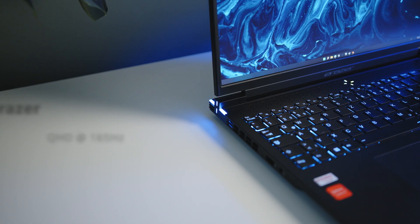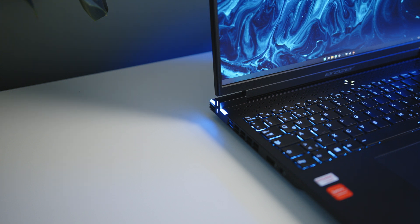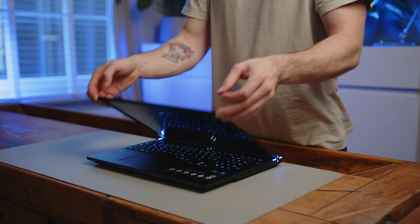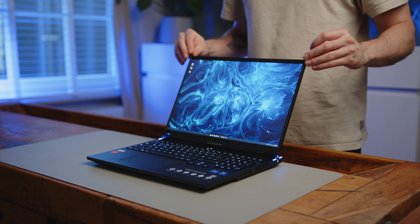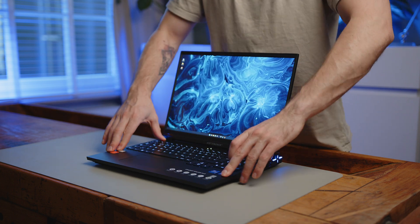Our review unit is equipped with Intel's mainstream gaming CPU, the i7-12700H, 32GB of RAM, a 1TB SSD and a 16-inch 16x10 QHD screen. Apart from the slightly wobbly display, the Erazer is well made. All the materials feel pretty good to the touch and hold up well against the mid-range competition.